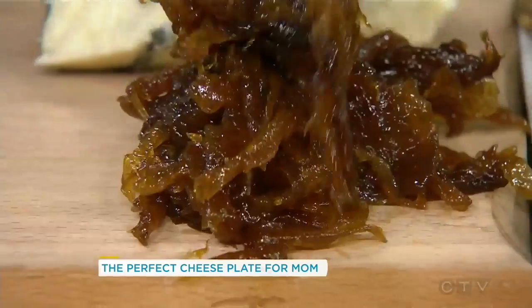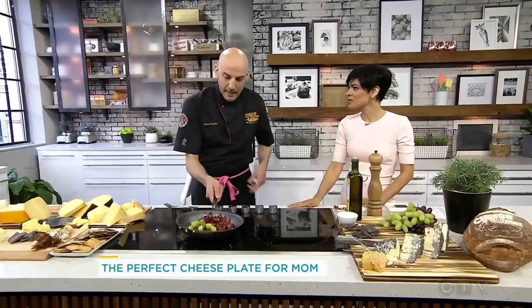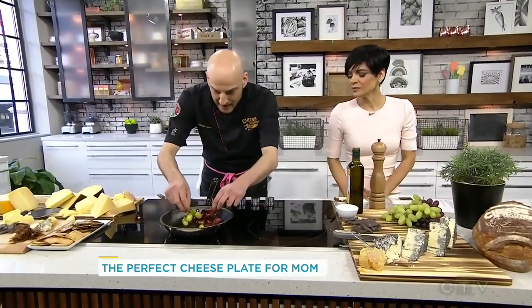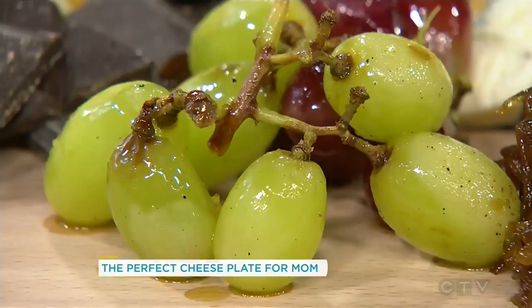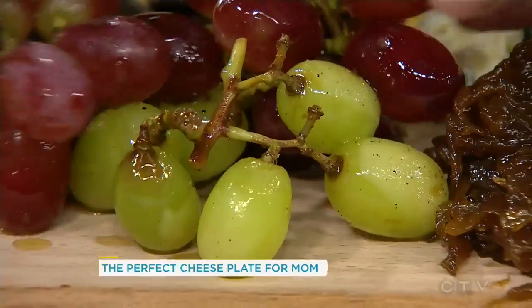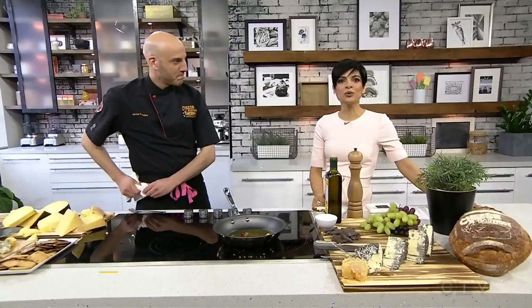So good — and all Canadian, which is amazing. All Canadian. Good to have a cheese master here to show us how to do it. Anytime. Just plunk those right on there — you've got the nice blisters. And that is Mother's Day cheese. If you are inspired like we are here, you can check out our website, yourmorning.ca. We've got all the information on the cheeses. Afrim, thanks so much — please come back again. My absolute pleasure. Love it, thank you.